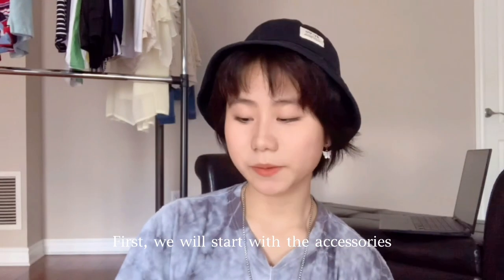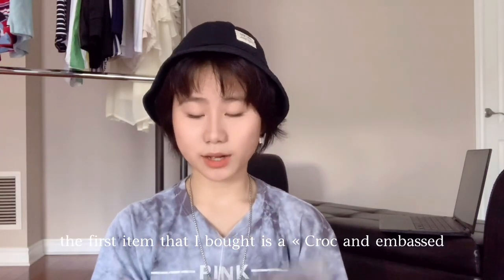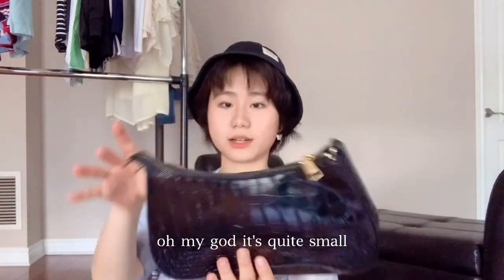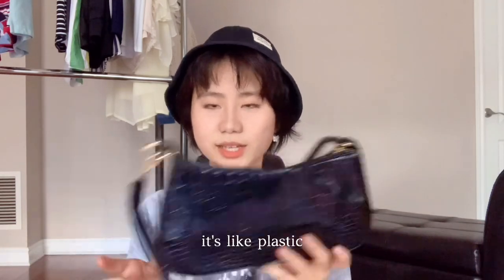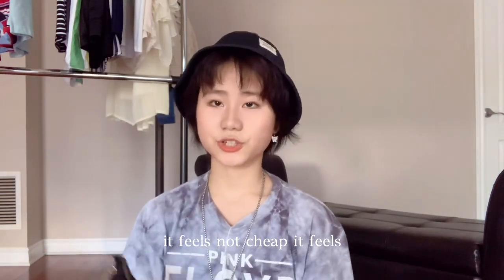Let's get started! First, let's start with accessories. The first item I bought is the croc emboss baguette bag. Oh my god, it's quite small. The quality feels like plastic with a crocodile design, but it doesn't feel cheap — it feels more like a $20 bag even though it was only $8.